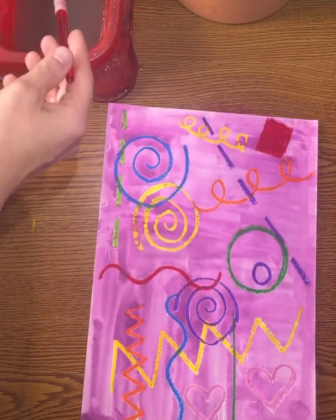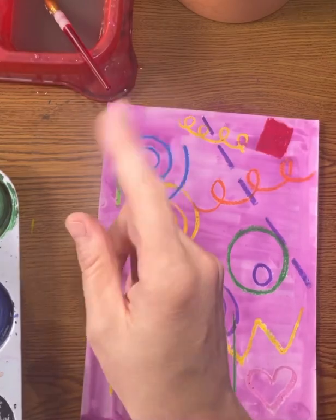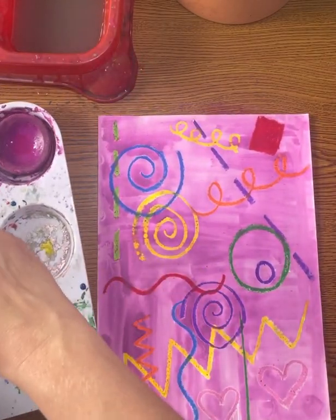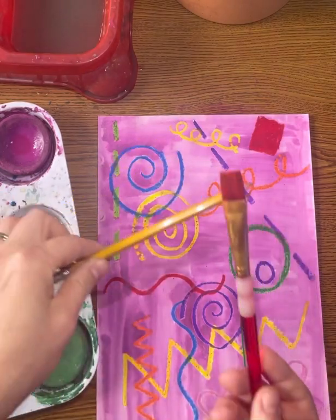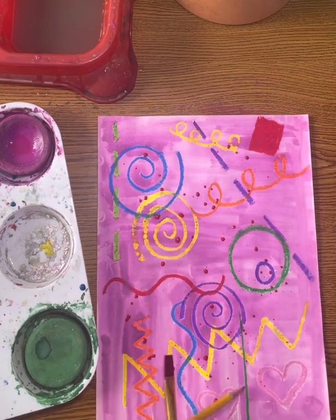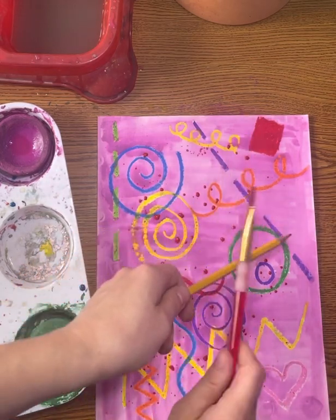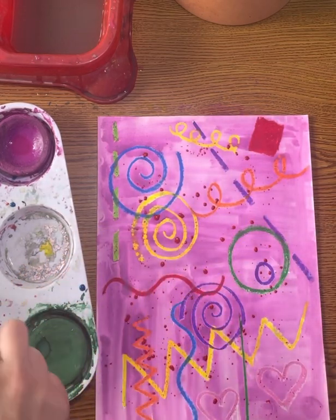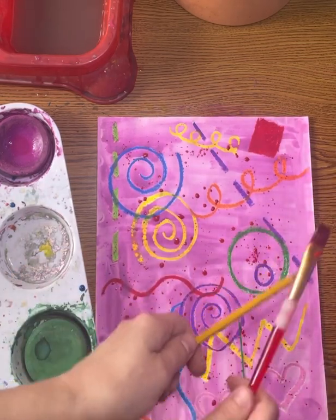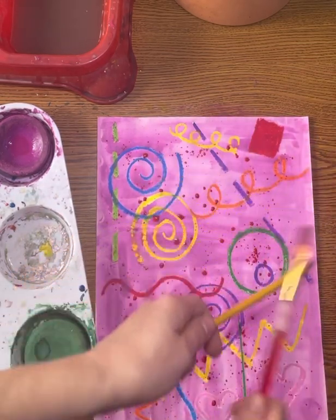After you have covered the background with one color, you may add a splatter paint effect. Using another color of your choice, dip your paintbrush into the paint and use a pencil to tap the brush, creating the splatter effect. Do not tap too hard or it will splatter everywhere — keep the paintbrush and pencil close to the paper to create this really cool splattered effect.